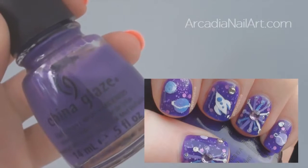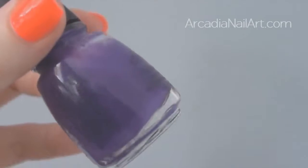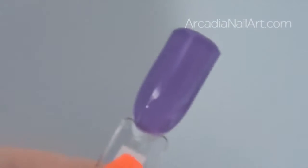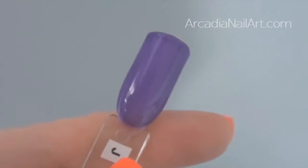You can see the true colour much better in the tutorial. It takes three coats to cover, but I don't care because it's amazing. You can see in the swatch it's a jelly because it's see-through, and it's fantastic for jelly sandwiches.